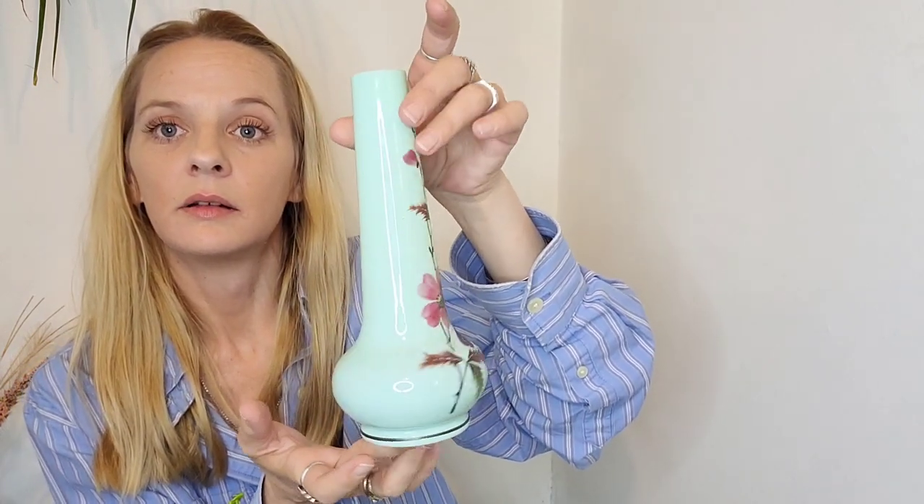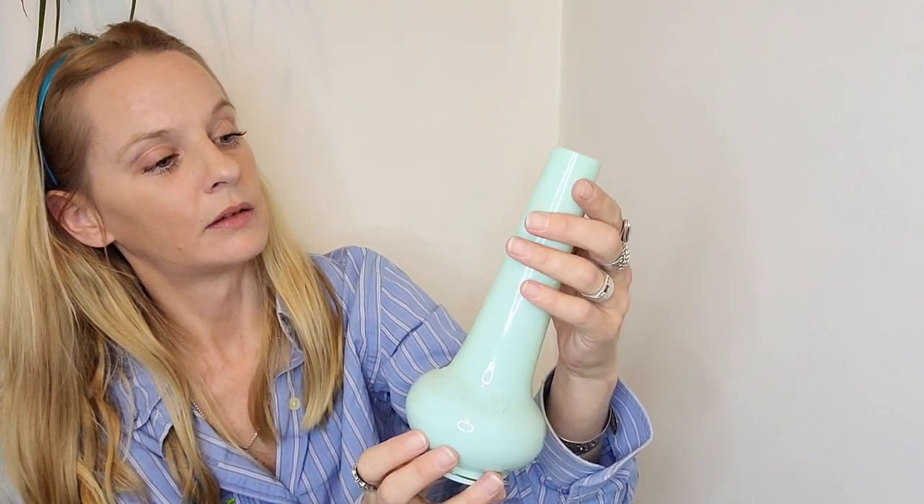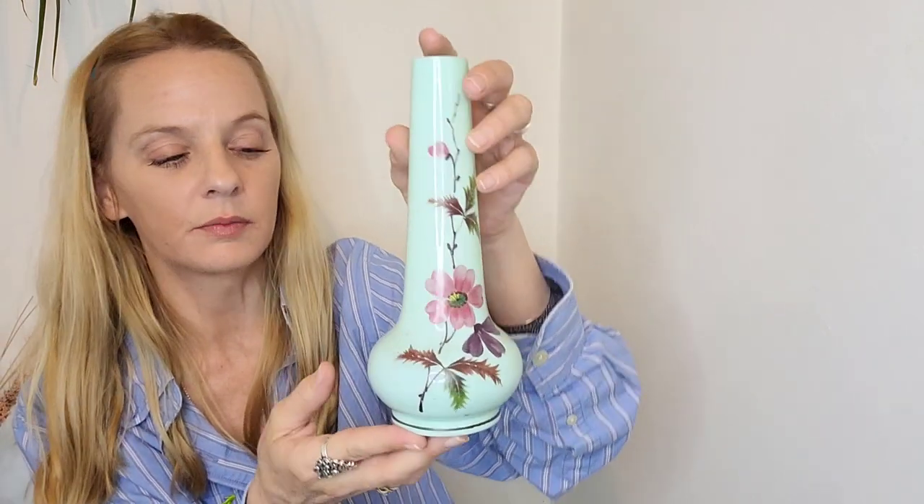I also got this piece — it's like milk glass but it glows, so vaseline glass. People can call it a few different things. It's hand painted and it's lovely. I got one for six pounds and this one for a pound.